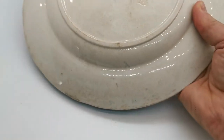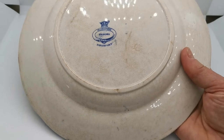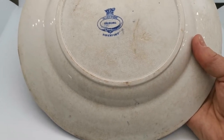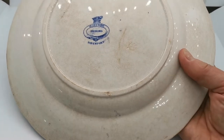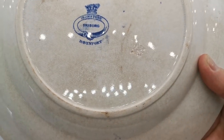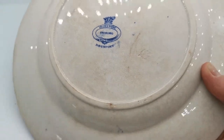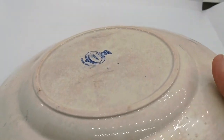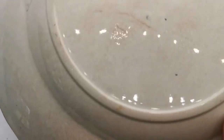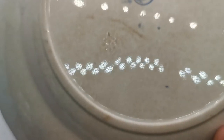If I just turn this over, let me show you the reverse. Lovely patina of age — glaze crazing with staining on the reverse, exactly what you expect with a lot of this very early Davenport china. Freiburg is the design, with Davenport crown and shield marks. And we also have on this piece the Davenport anchor.